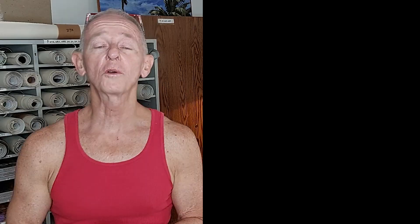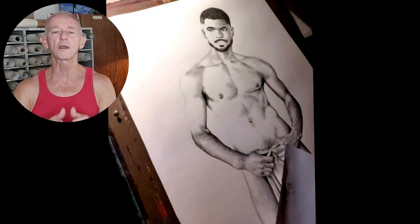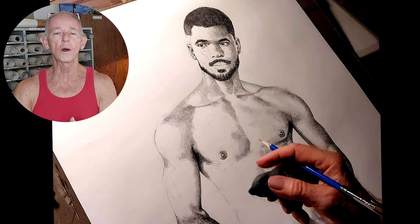I like cross-hatching because you can get really subtle, almost photographic effects using only line. So I'm going to be talking to you about cross-hatching and some of my history with it and some of the things I've learned about it while I'm showing you some video I shot the other day while I was finishing a cross-hatched pencil drawing of Jefferson. You can watch the video while I'm talking and get some sense maybe of how it works.